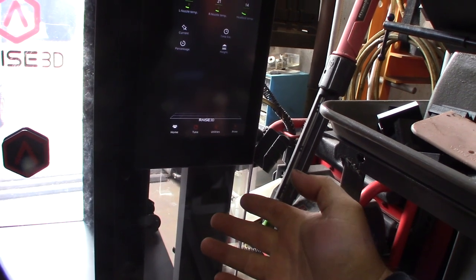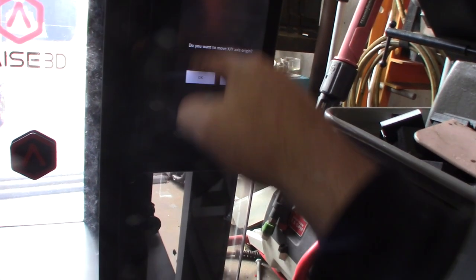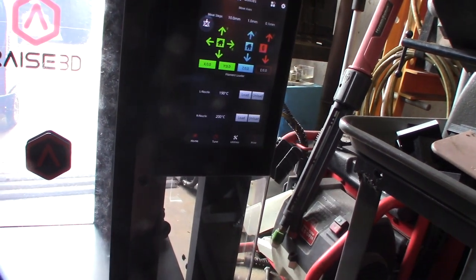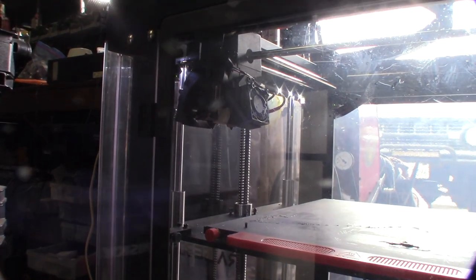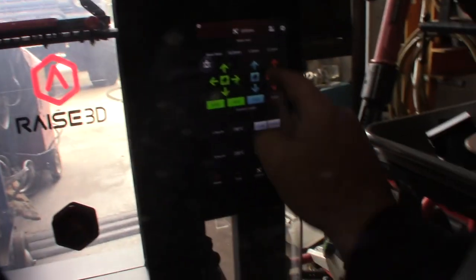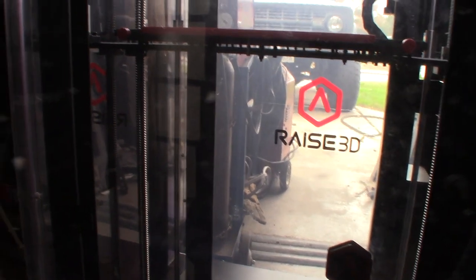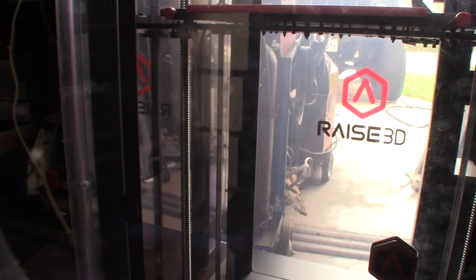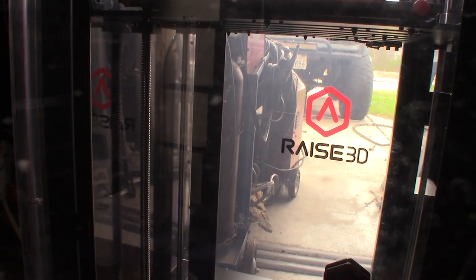Usually what I like to do first is home. That makes sense — home in the center. I just want to make sure the end stops are good. I think it's an optical sensor — that's cool. That should be the corner: X, Y, Z, left-hand side. Nice ball screws, by the way. It would be nice if it had linear rails — it already has linear rods. But having those big thick ball screws is pretty nice.